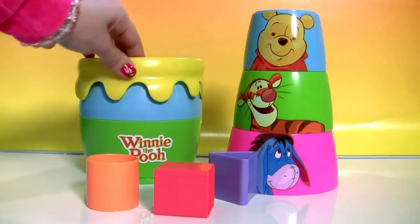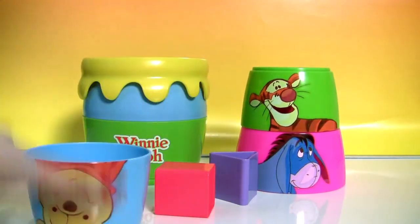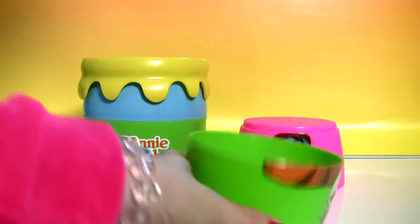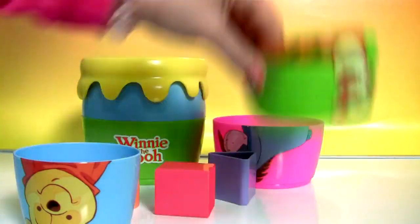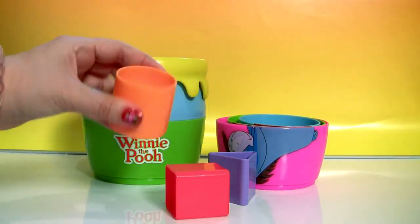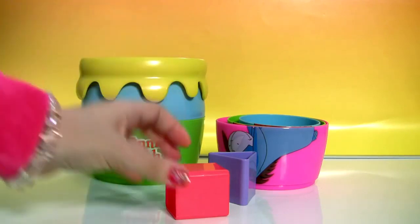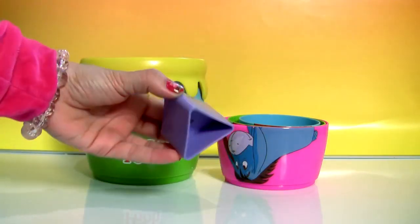Here's everything that comes in the box: one, two and three stacking cups, three different shapes — a circle, a square and a triangle.